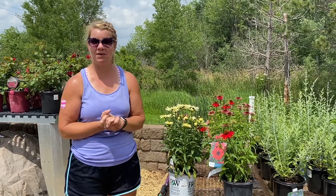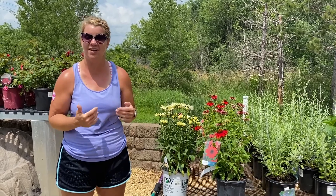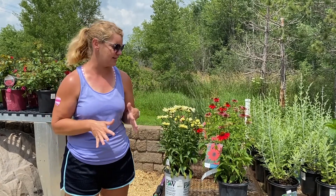Hi everyone! It is super hot today and very humid, so of course the plants are stressing out as much as we are with all these conditions. Today we're going to show you just some tips on watering — when you should water and things like that.